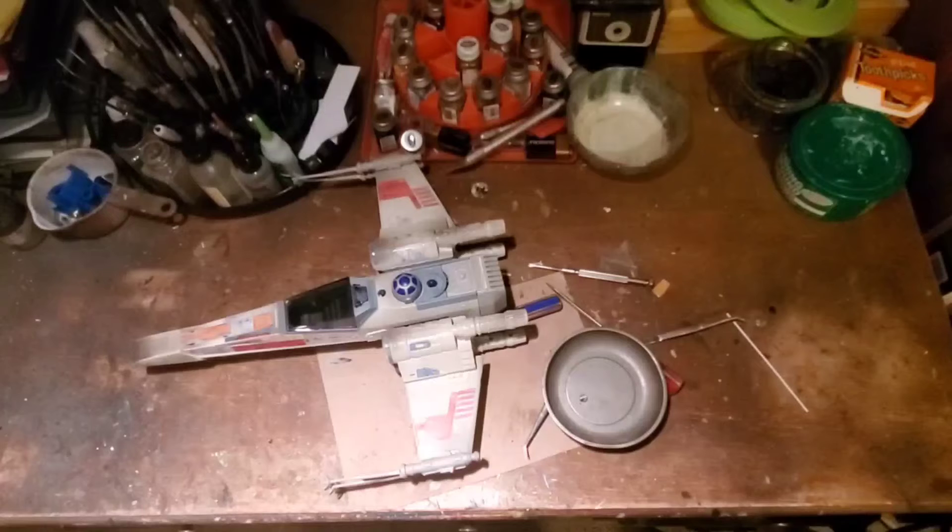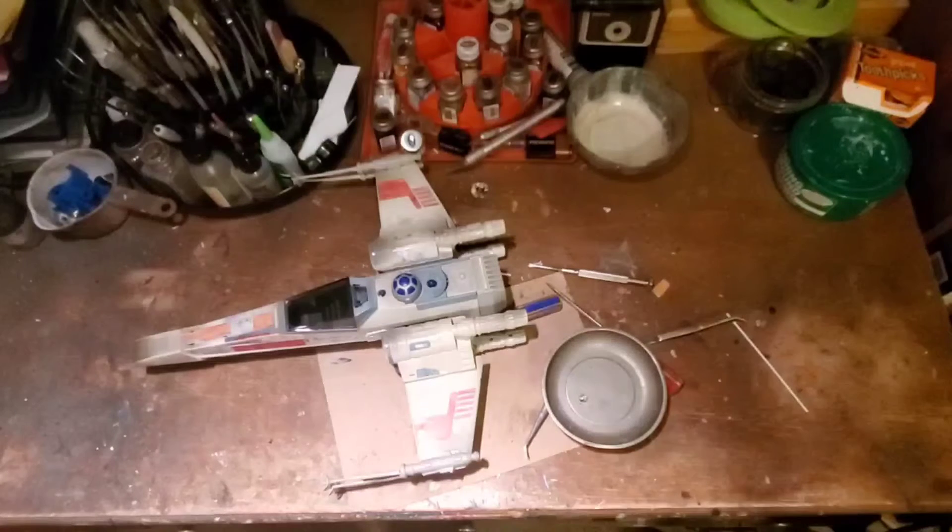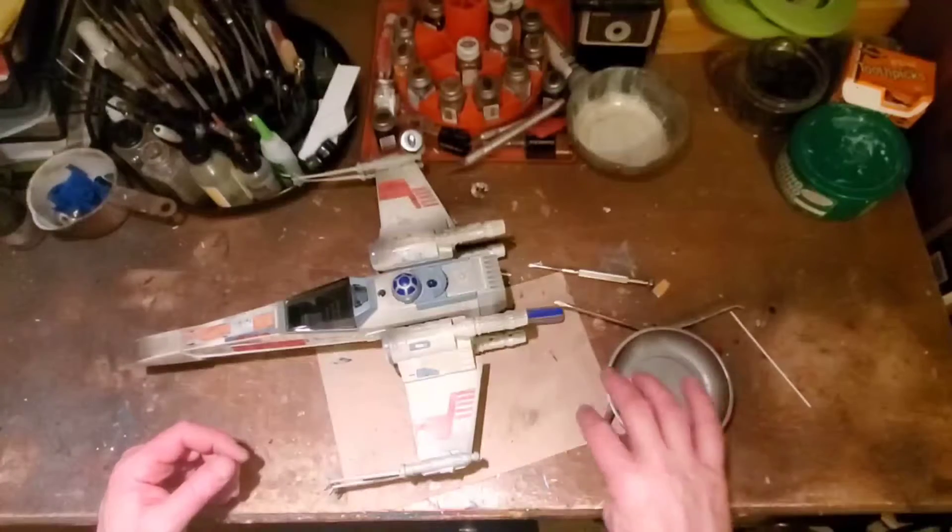Not the larger versions, but this version produced in 1995 and then the 2004 version. So let's go ahead and get into this. There are five screws on all of the X-Wings that you need to take apart.